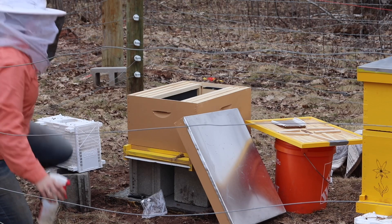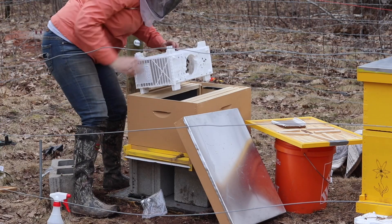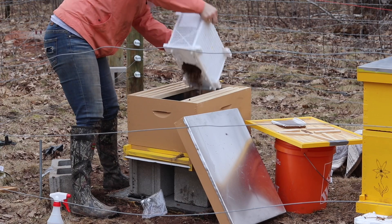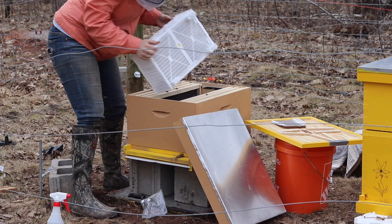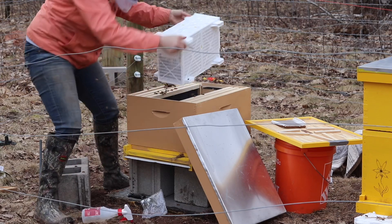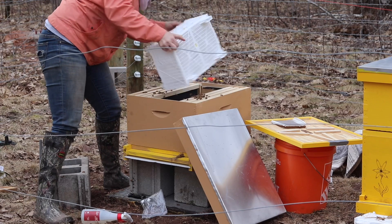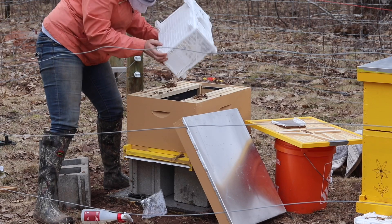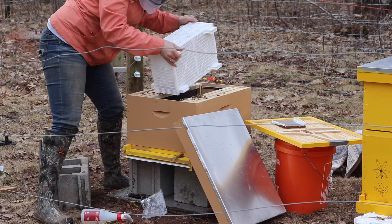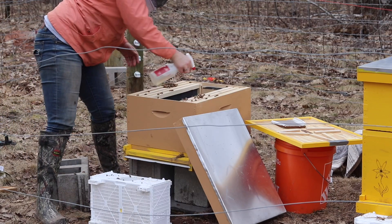I'm gonna get my bees into their new home. There's still a lot in there. I would say I have the vast majority out now.